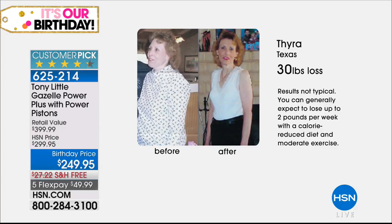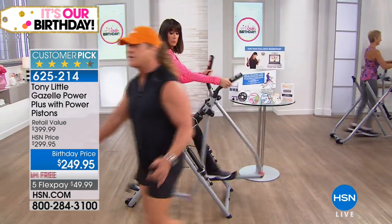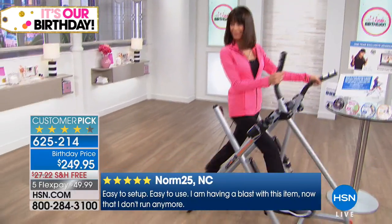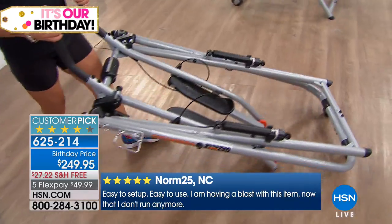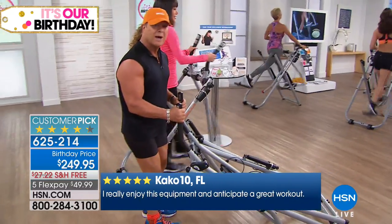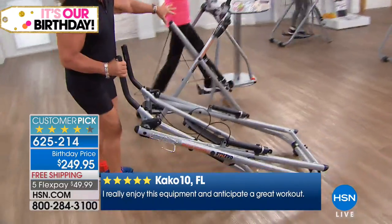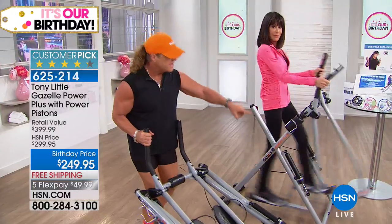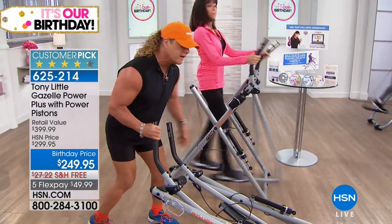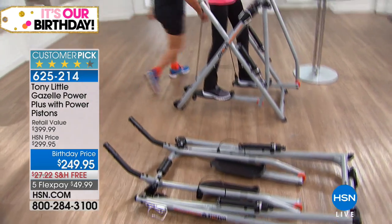Tyra from Texas lost 30 pounds. You just have to believe in yourself. Let's talk about the value: the regular price is $399, and this is $150 off for the birthday price — only on a thousand units. Also, if you live in an apartment, condo, or trailer — the Gazelle is completely quiet. It offers total body stretching, cardio, and muscle toning. With the new power pistons offering six resistance levels, it also folds up and rolls away, and holds up to 300 pounds — all with low impact.